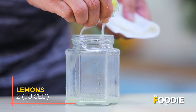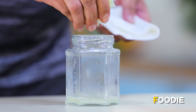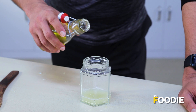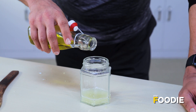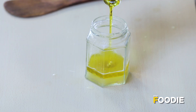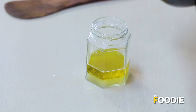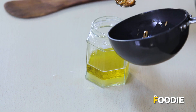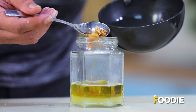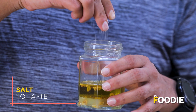Now we're going to make the dressing for our salad. Our dressing today is a classic vinaigrette, but instead of vinegar we'll use lemon juice. We've squeezed our lemons — for however much lemon juice we have, we'll put three times the amount of olive oil. And of course, that lovely, beautiful, delicious garlic-flavored oil. Here's some salt.